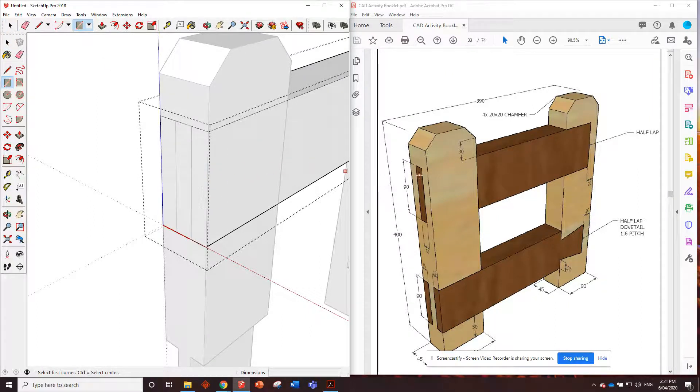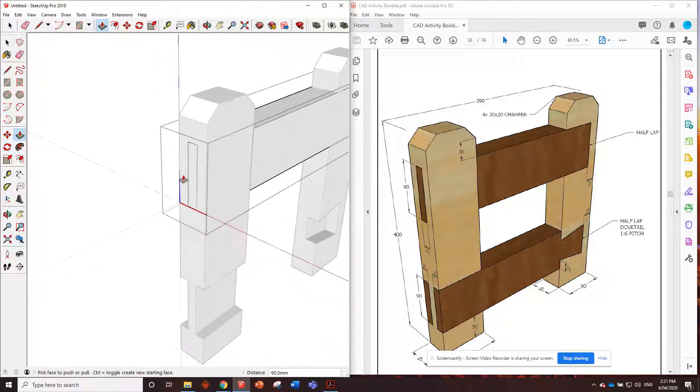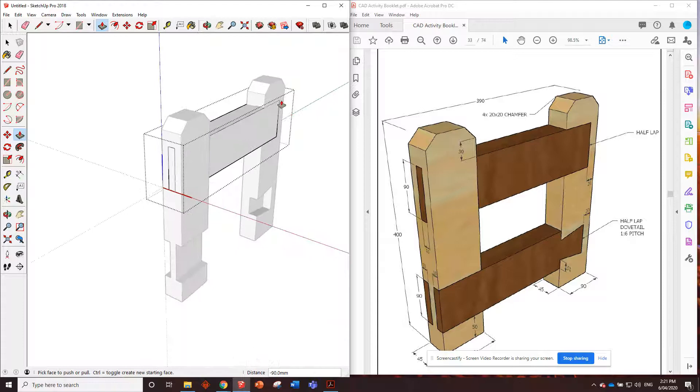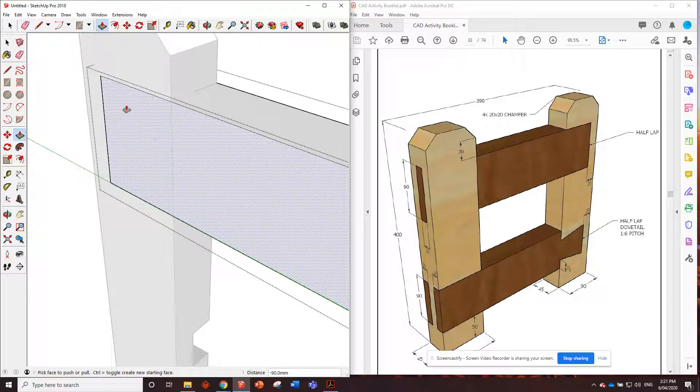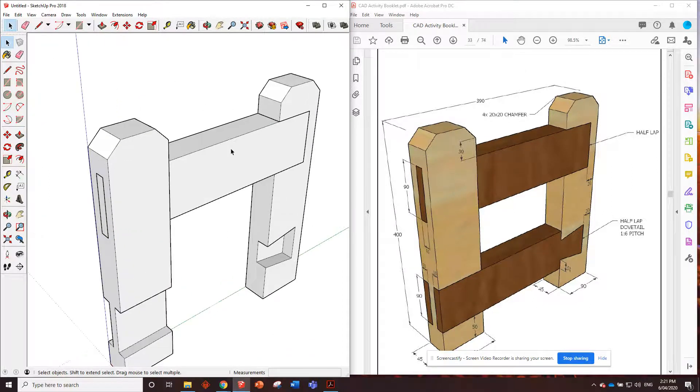For the mortise and tenon side, remove the two sides using the rectangle tool - from there to there, and there to there. Push-pull those back in line with the edge. On the back side, draw a straight line along that edge and push this part in - not 45, we want 22.5. That piece should be fitting in perfectly.